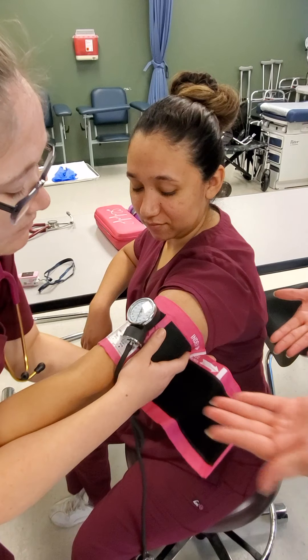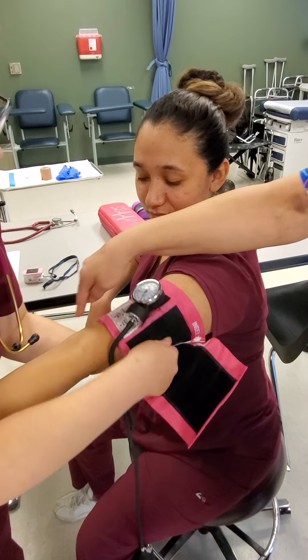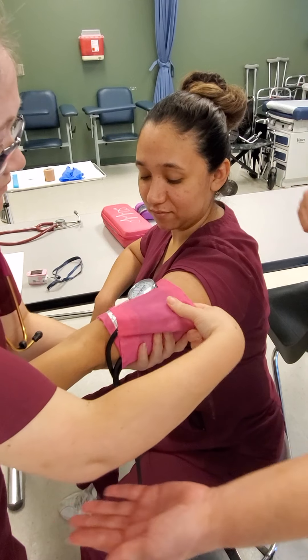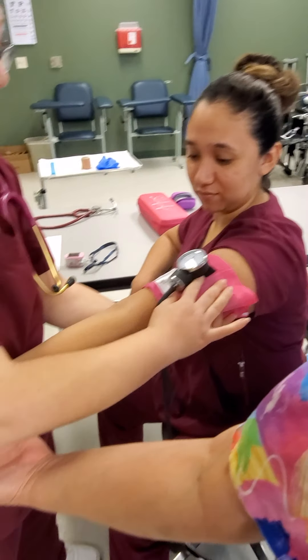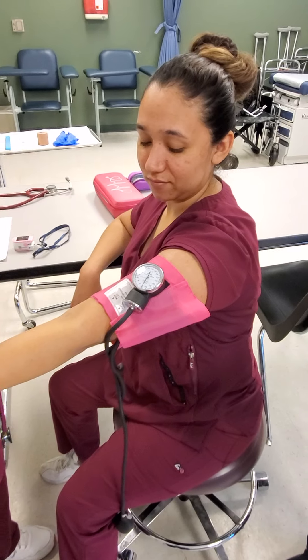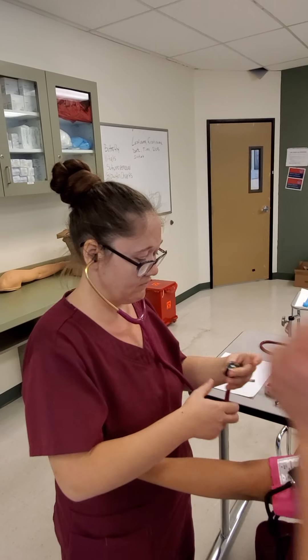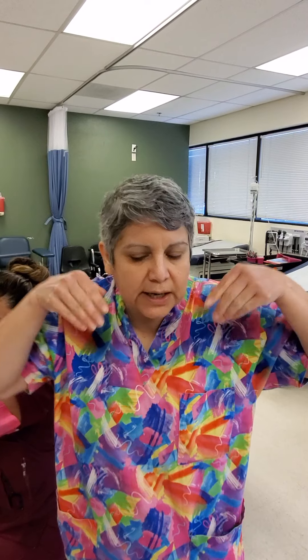You also want to make sure your patient's arm has palm up — it opens the antecubital fossa area. As you can see, she's going to hold the patient's arm at heart level. Her stethoscope's ear pieces are turned facing this way because as adults, our ear canals go this way, and you want to make sure you're able to get in and listen.